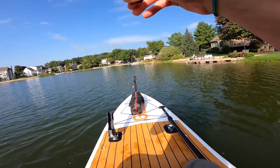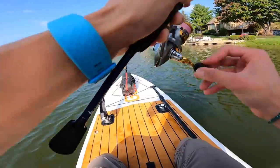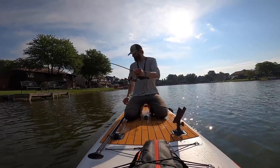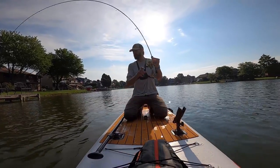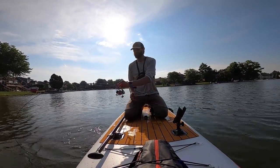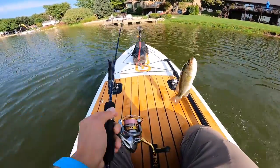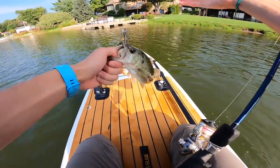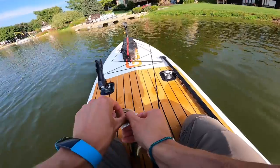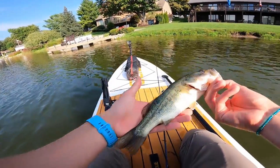There's one — that feels like a better fish. Yeah, a little bass, a little ultralight bass. He's trying to go under me — this is where it gets fun right here. Not a big fish, but for ultralight it's a great fish. A little more respectable. Thanks for the fight. See you later.